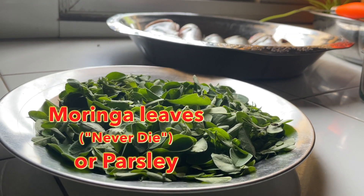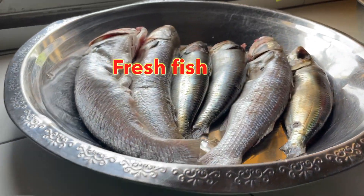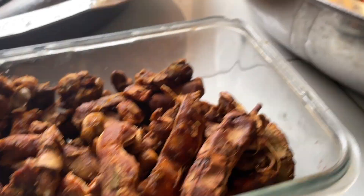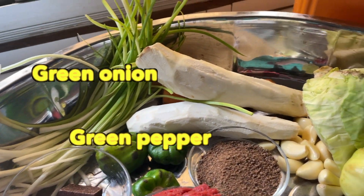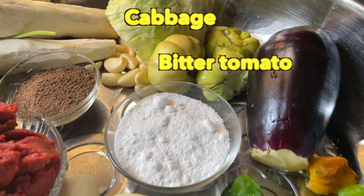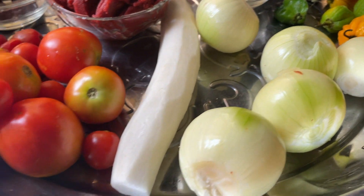Here is what we need: moringa leaves or parsley if you want, fresh fish, tamarind, fresh tomatoes and tomato puree, seasoning cubes, black pepper, green onion, green pepper, cassava, carrot, garlic, cabbage, bitter tomato, eggplant, hot pepper, salt, radish, and of course onions.